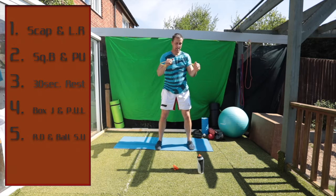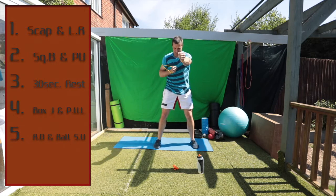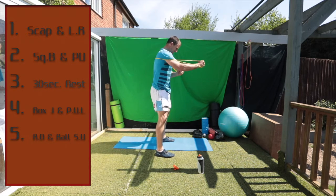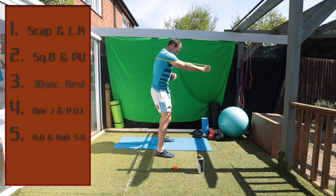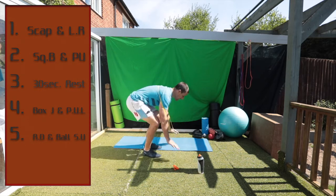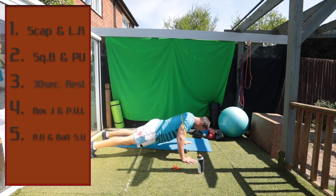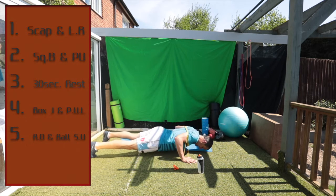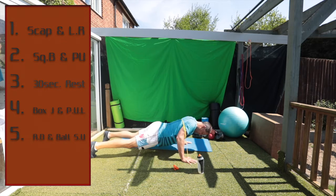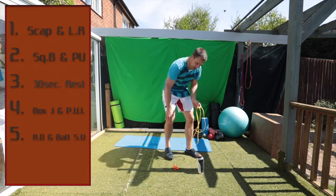Right, squat with boxing — we're going to get the band around us here. Squat and box, squat and box. Really engage the core when you do this. Good — push up to the same position again, move around to the back. Sorry, I was a bit late on the changeover. All right, 30 second rest.